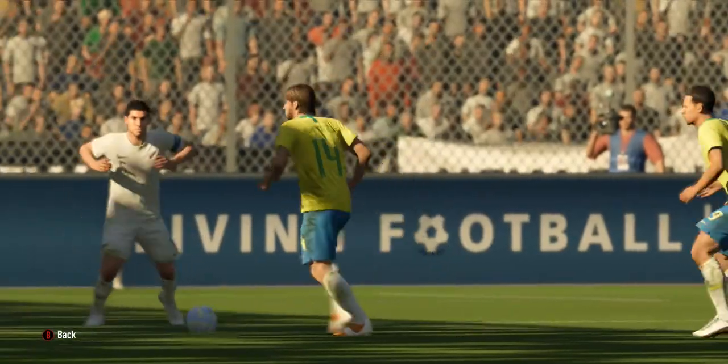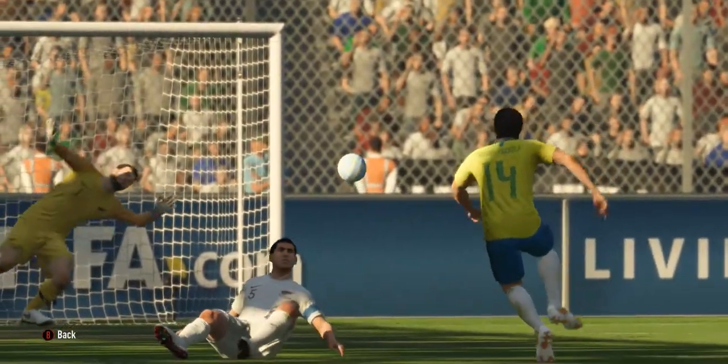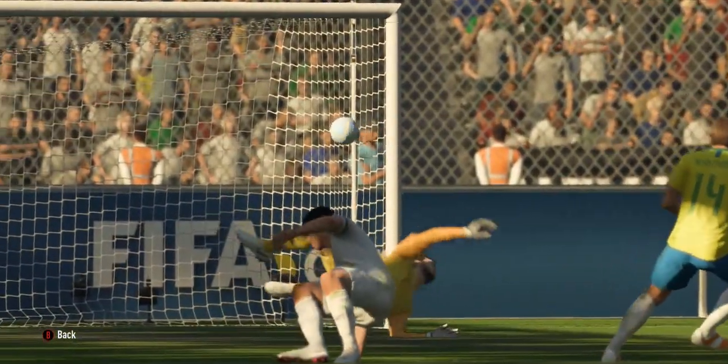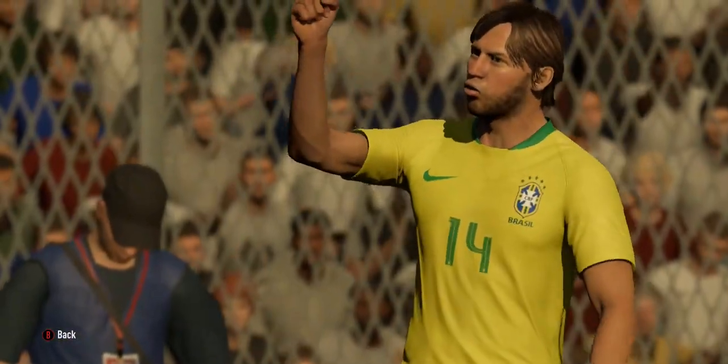He's got it in and goodness me, that's smash and grab! That was against the balance of play we've seen so far, but it doesn't matter.